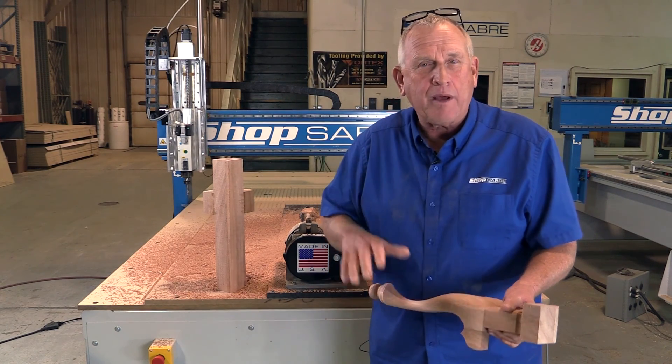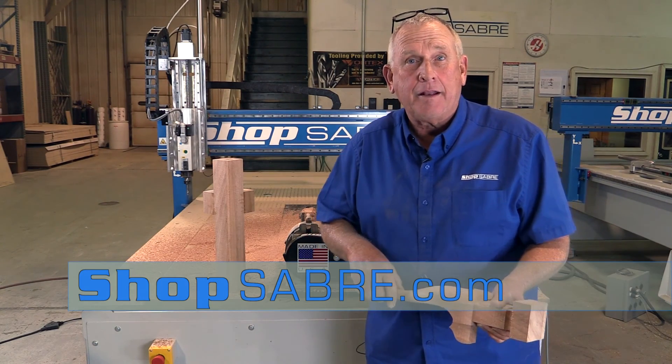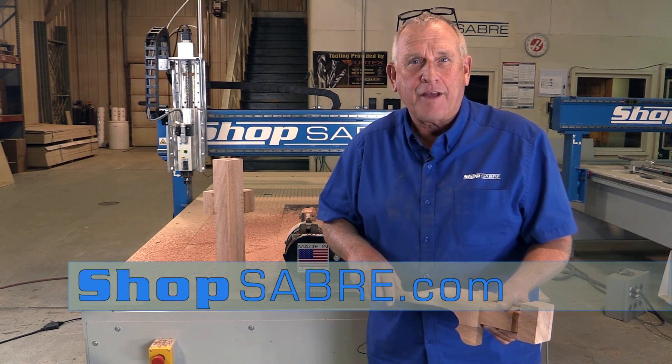I hope you liked the video — we had a blast putting it together. If you have any questions, you can contact us at www.ShopSaber.com. Thank you for watching.